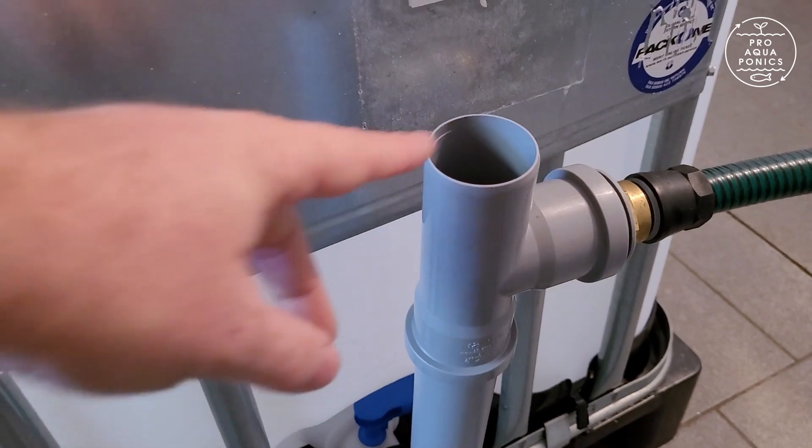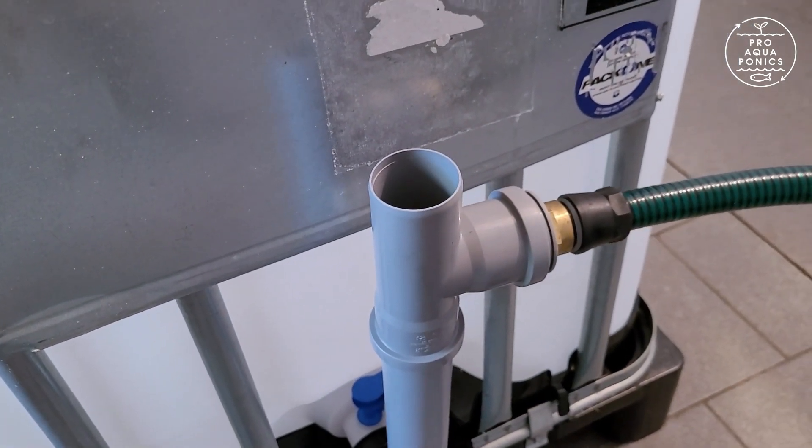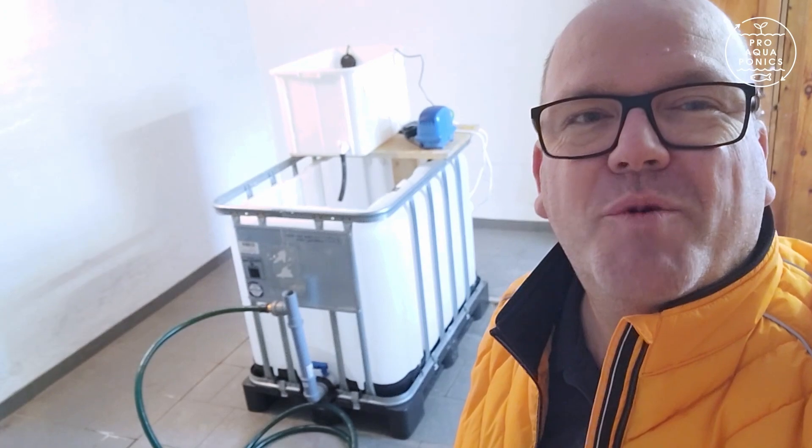Very important is this opening. It prevents the siphon effect which otherwise would suck the entire water out of the IBC. I hope this helps building and improving your own watering device.